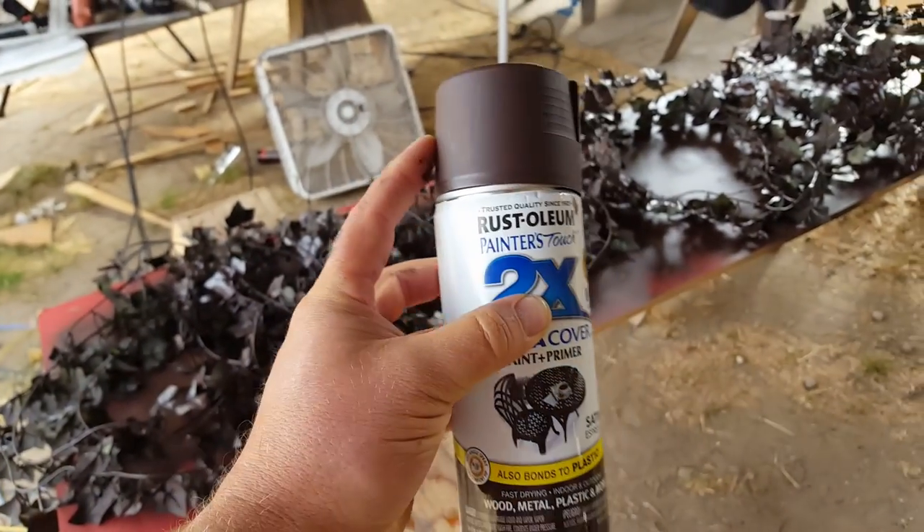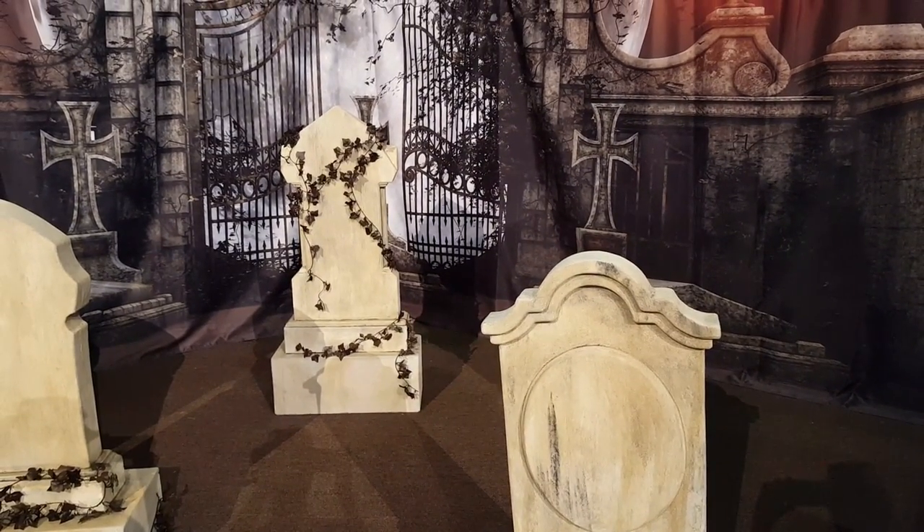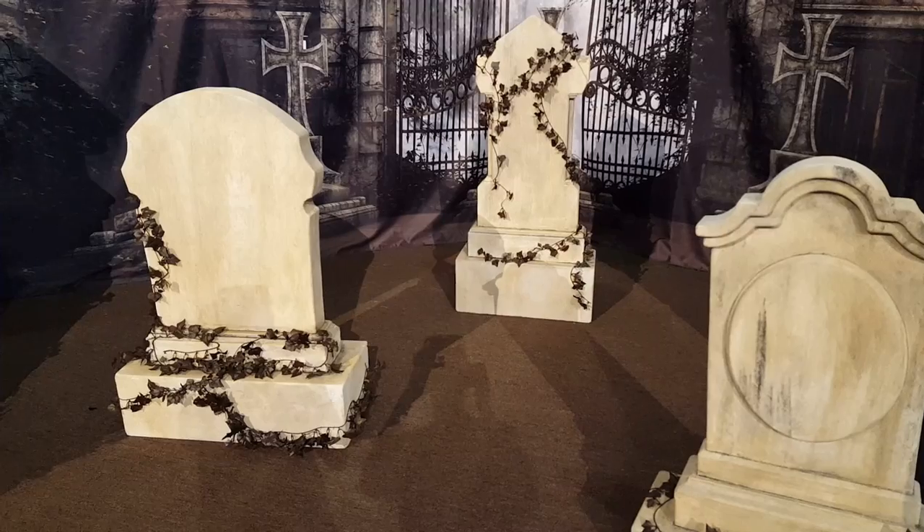For the vines, we chose Rust-Oleum spray paint primer in satin espresso to get that dead look. You can still use a Dremel to create epitaphs on plywood — you just have to take off a little bit of wood at a time, like an eighth of an inch instead of the half-inch depth you'd do on foam. You could also use spray 77 to glue a printed paper to the plywood, cut out all your letters, and when done, sand off the excess paper.